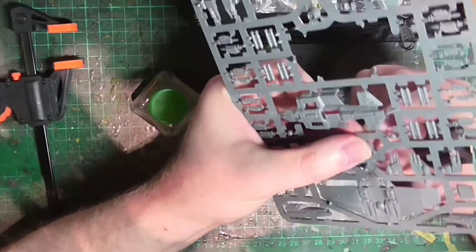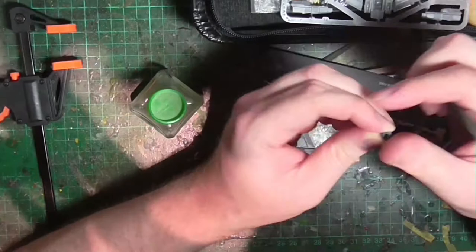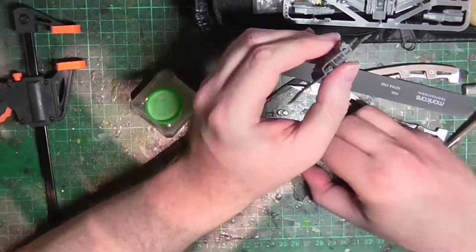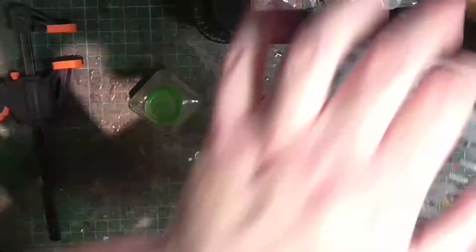That is just about done for this model — just the rocket booster to go. In the lore, these things are capable of both atmospheric and orbital flight, specifically to drop down from carrier ships to perform missions in atmosphere. That's why it comes with two high-powered turbofans and of course a rocket booster.